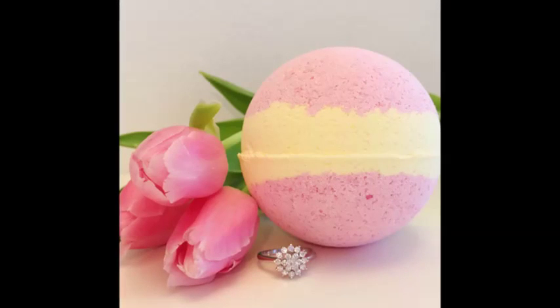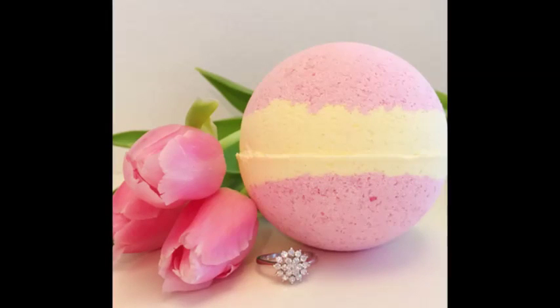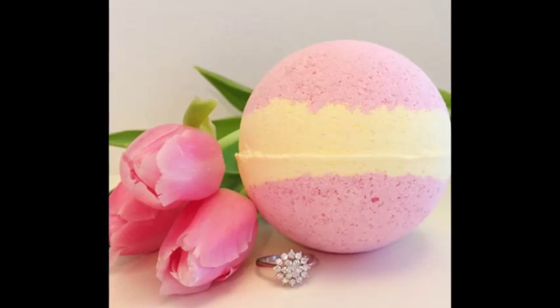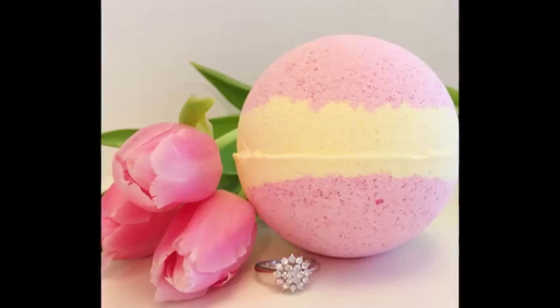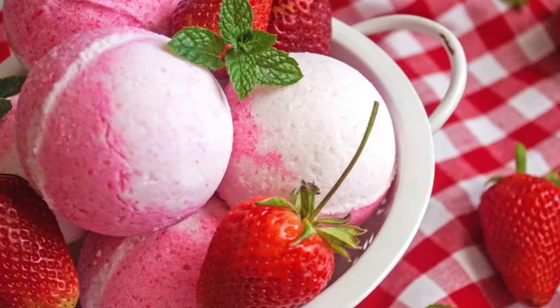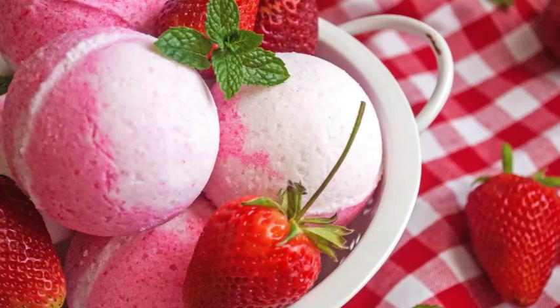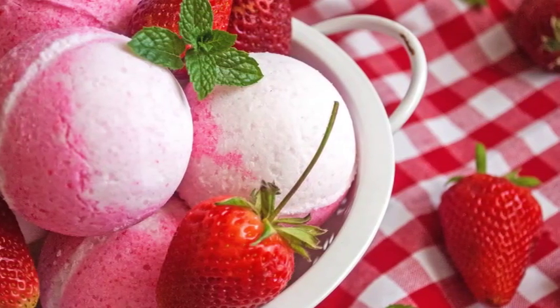How to Make Bath Balms. If you love bath balms but can't justify the price of fancy store-bought bath fizzies, then quench your skin moisturizing thirst by making your own bath balms at home. The process is simple, requires only a few ingredients, and will leave you soaking in relaxation. Try one of these four bath bomb recipes and give yourself a spa day at home.